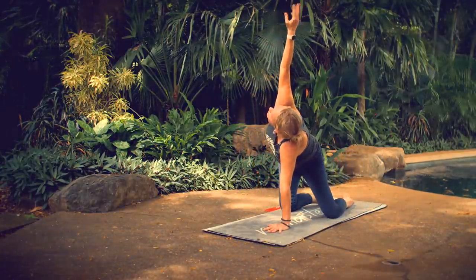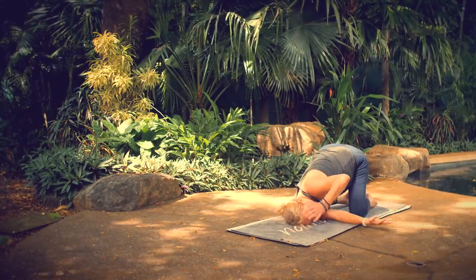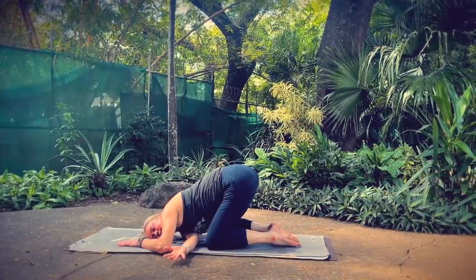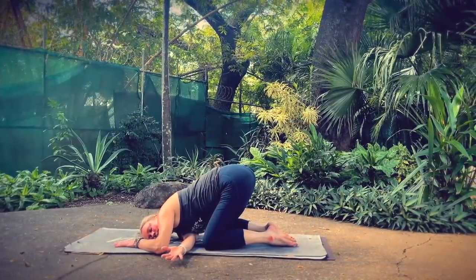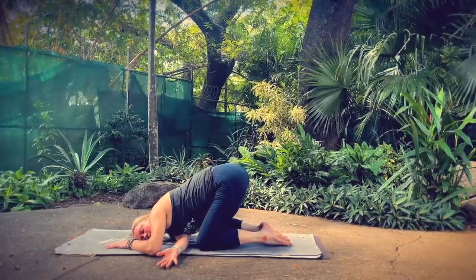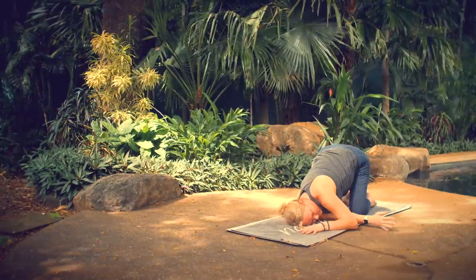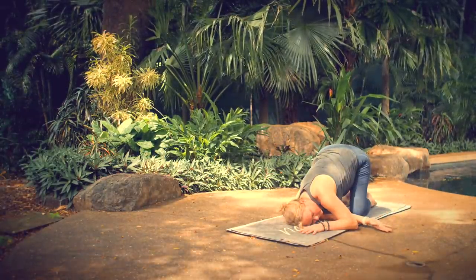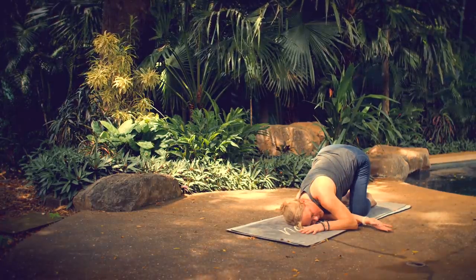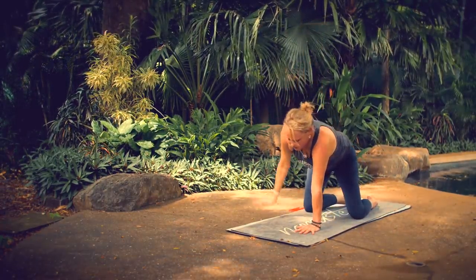Breathe in, unwind. Breathe out, reach. This time, set your shoulder and your ear down on the floor. Keep your hips high — your shoulder stretch, your back stretch. Breathe in, unwind, reach up, look up. Exhale, back to tabletop position.